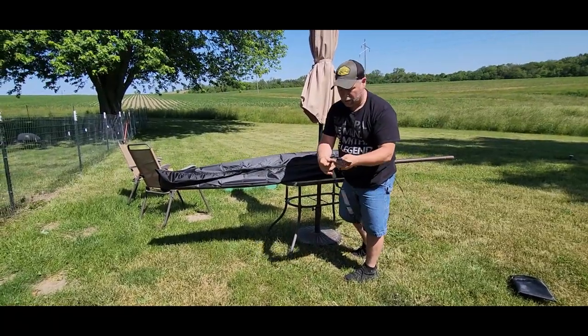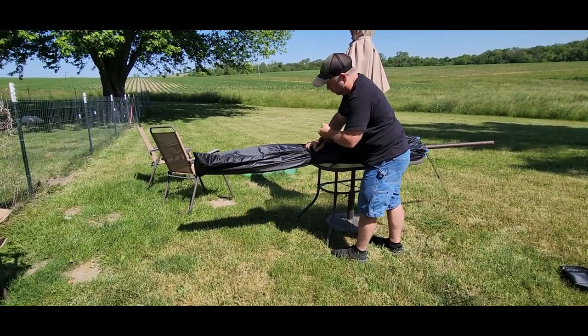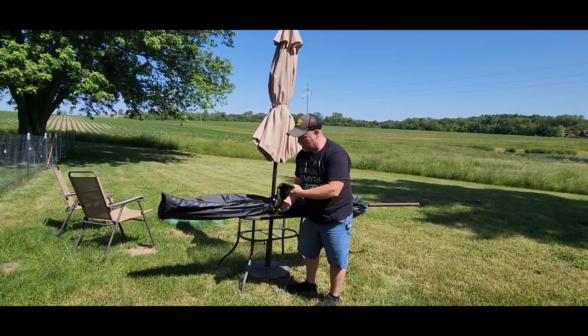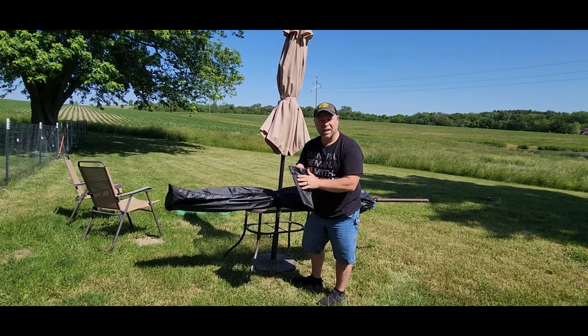It also comes with a nice strap here so we can wrap it in the middle and keep everything nice and tight. Look at that — how handy is that? And then when you're not using the cover you can fold it up and put it back in this nice little bag and store it away until next time.